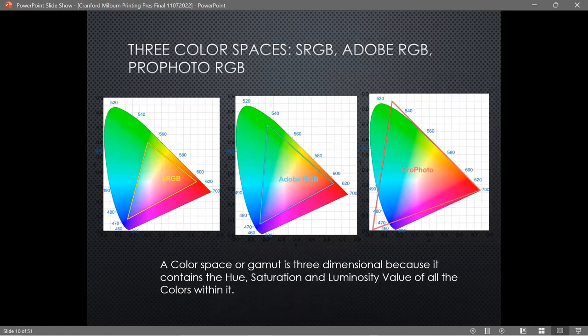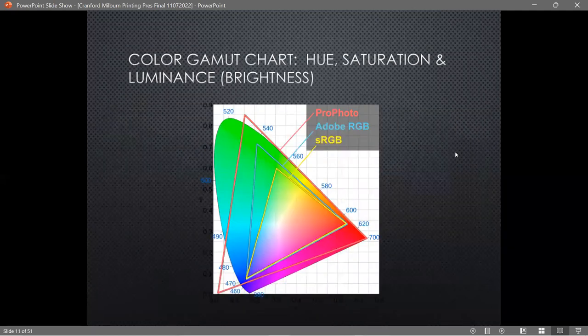Another way to look at color spaces: the funny-shaped object on the diagram represents all the colors we can see with our eyes. The triangle inside is the sRGB color space. Adobe RGB is slightly larger — a few more greens, a few more reds. ProPhoto RGB is so large that it actually contains colors we can't even see — imaginary colors beyond human perception.